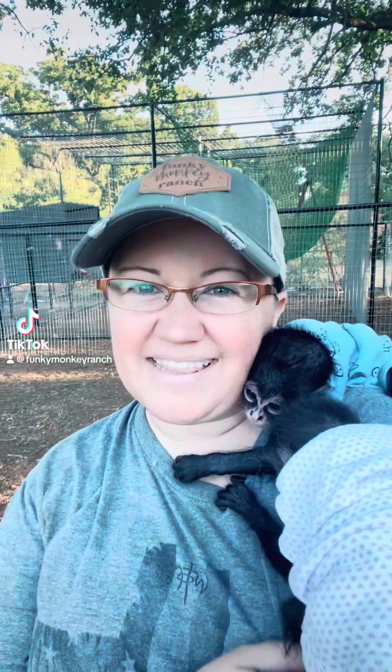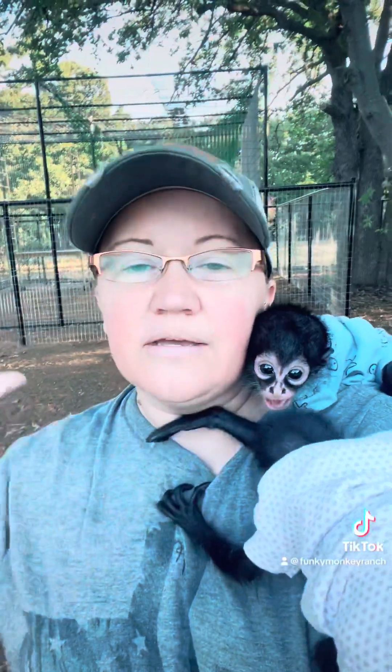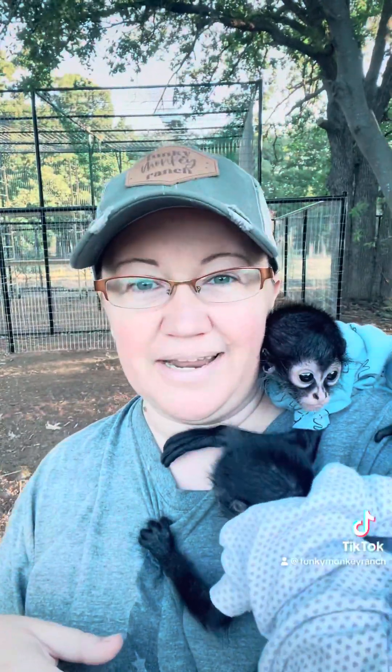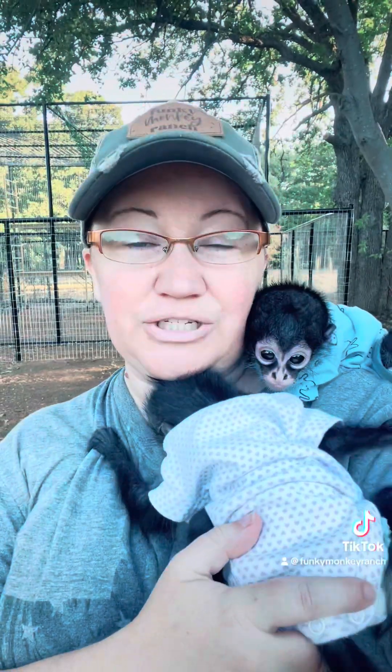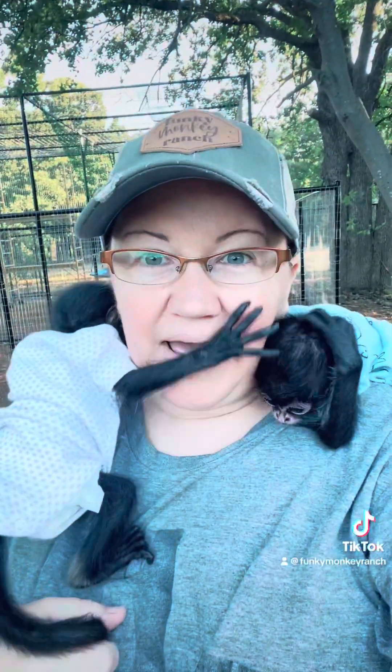Good morning all my monkey lovers! I wanted to give you guys a tour of our enclosure that we finally can say the bare bones are finished on. Of course we'll always be adding more to it and we have little touch-ups here and there to do, but I wanted y'all to be able to see what we have accomplished so far. So let's go on a tour.